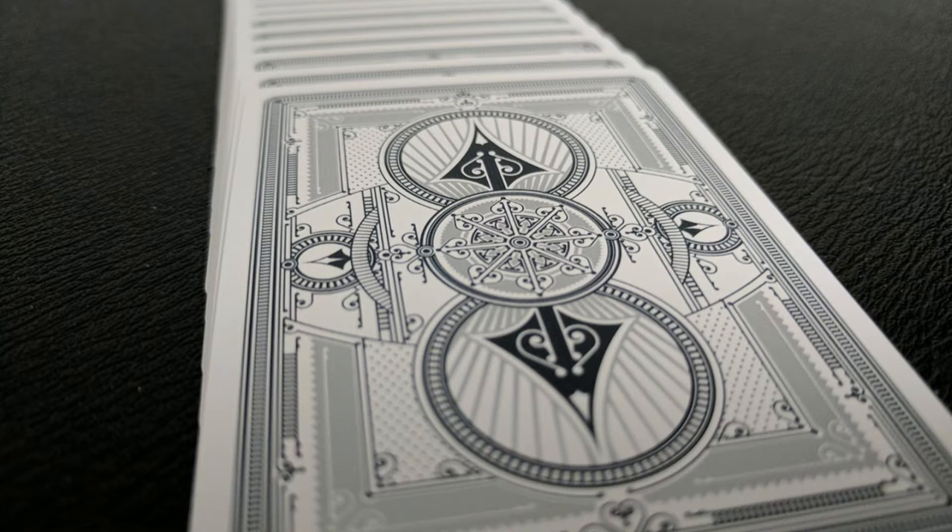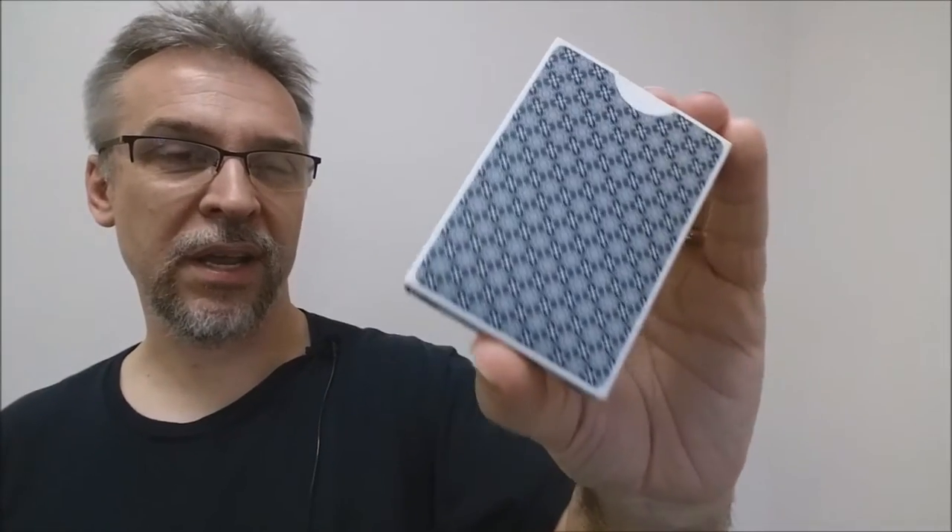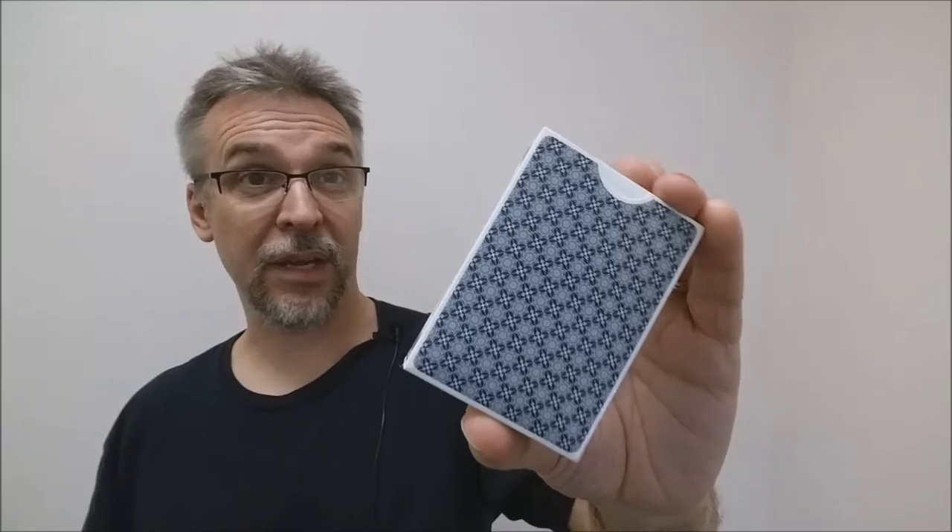Both decks are done in the Classic Finish, so they handle beautifully and dependably. The faces are the standard Superior Faces with a brand new Ace of Spades and a new set of Jokers from Jackson Robinson. The front of the tuck Ace is done in three different shades of gray — matte silver across the front, shiny chrome silver in the Superior Brand logo, and a darker gray on the back depicting the back design of the cards.